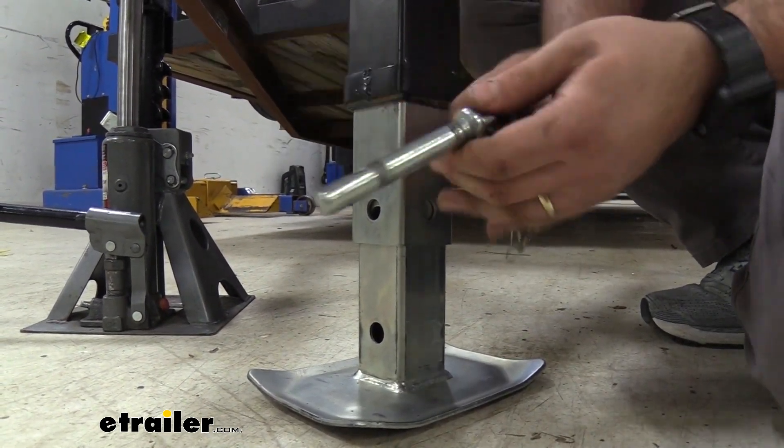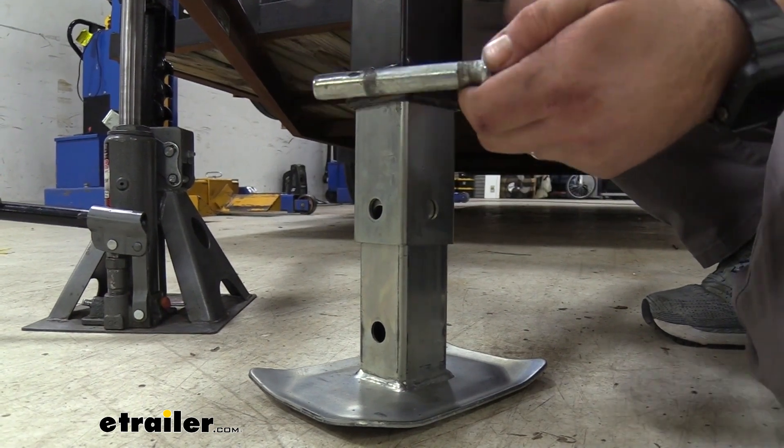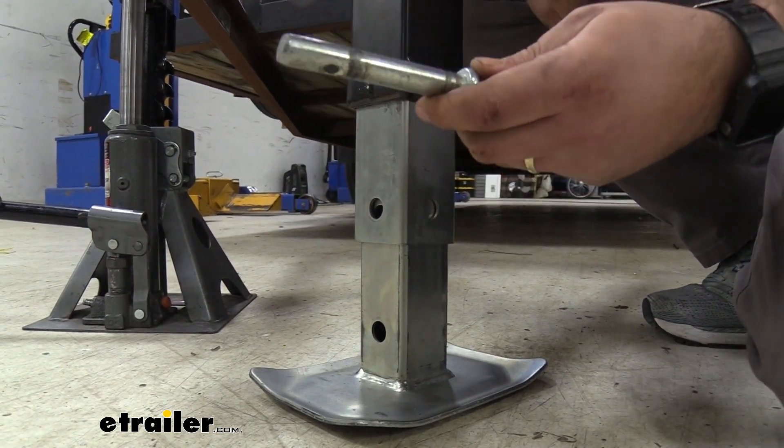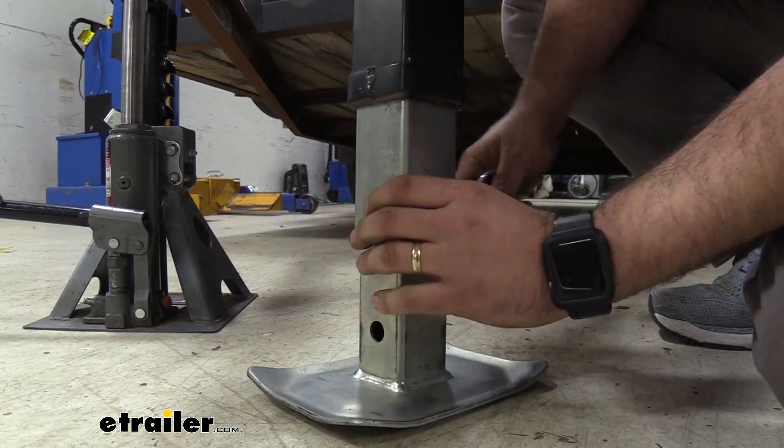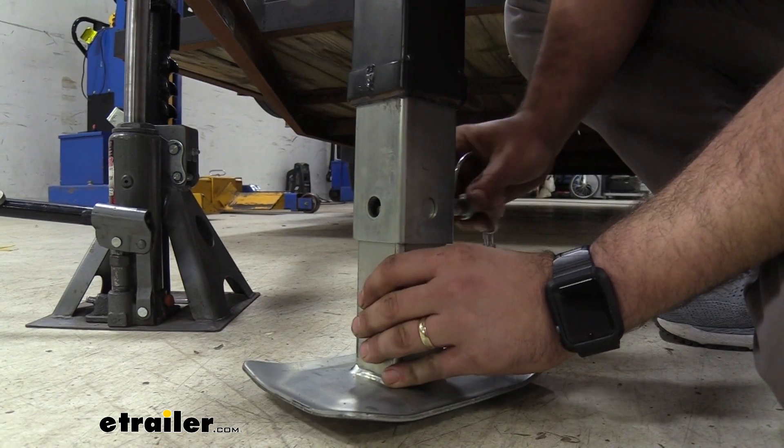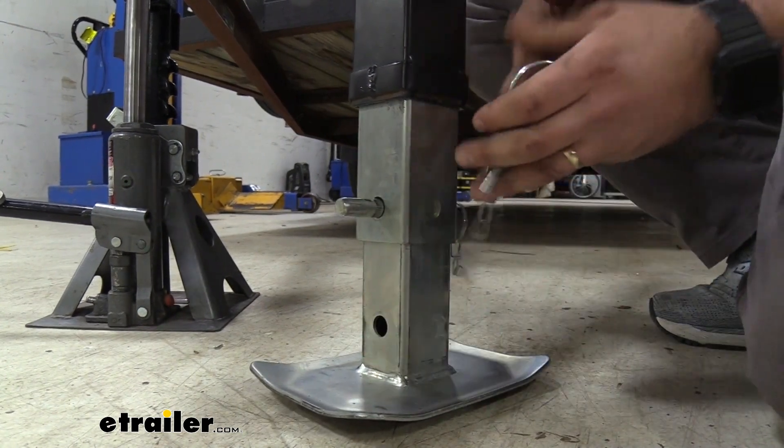You can just buy the pin by itself and this is going to be a 9/16th inch diameter and two and three quarter inches long. So this should be a quick replacement and that way you can get your drop leg in place and ready to use again.